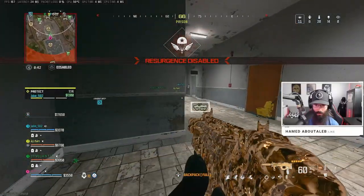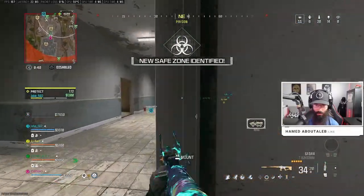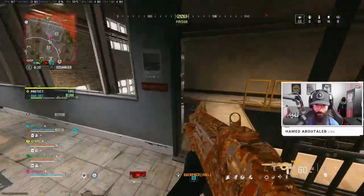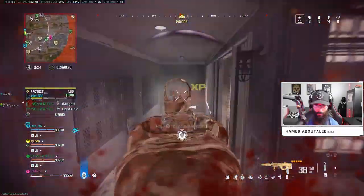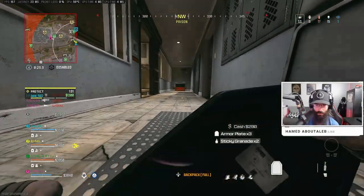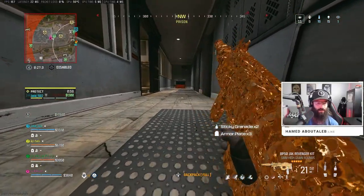Resurgent has closed, no more second chances. Damn, him on that. Pick up these — we need some, dude.